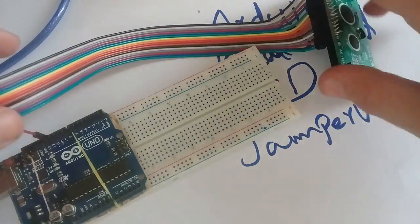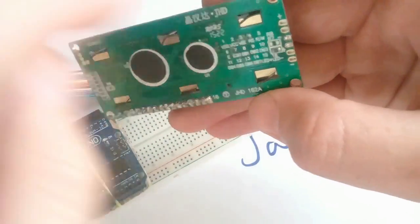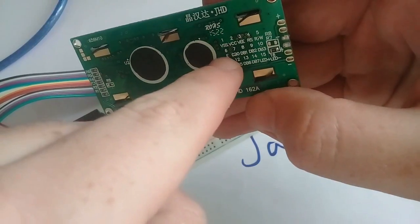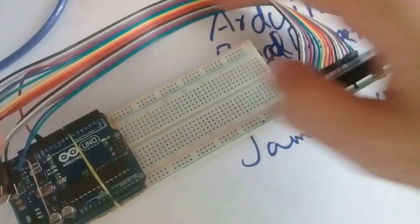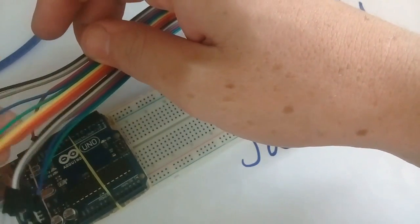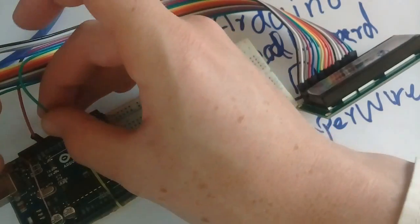Then connect the enable pin. Here you will see on pin 6 it is written as E. E stands for enable. We will connect the enable pin — this one is the enable pin — connecting it with digital pin 11.